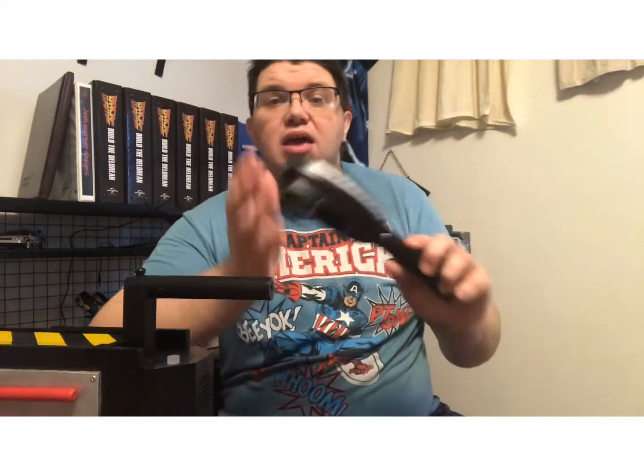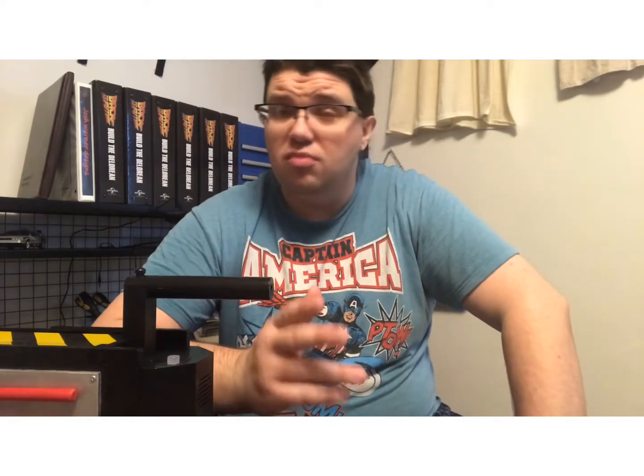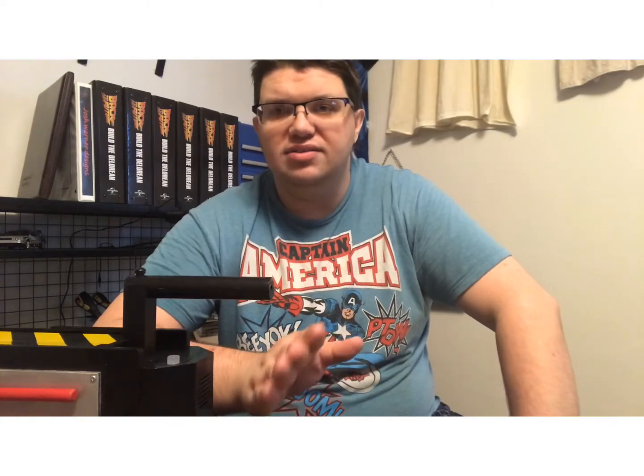Hey guys, welcome to another project video. This one's not gonna cost me anything. We are going to be mounting my PKA meter, and I'm going to show you a very easy tip on how to mod it so it won't be doing what they did in the demo.